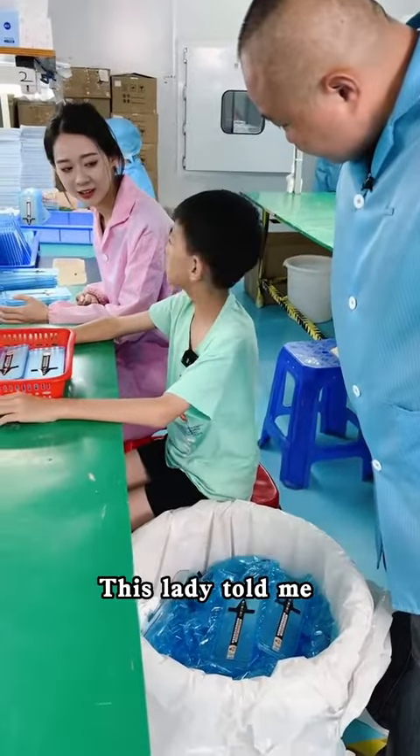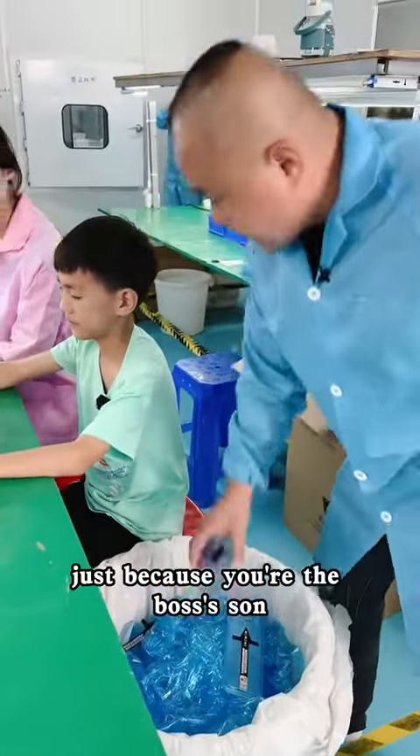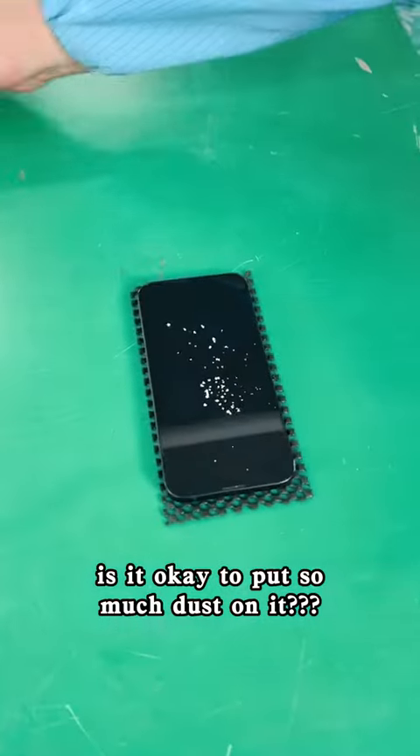Why did you throw out all of these products? This lady told me these are all bad products. Don't tell me — just because you're the boss's son, you can get away with it. Let me check one. Is it okay to put so much dust on it? No problem.